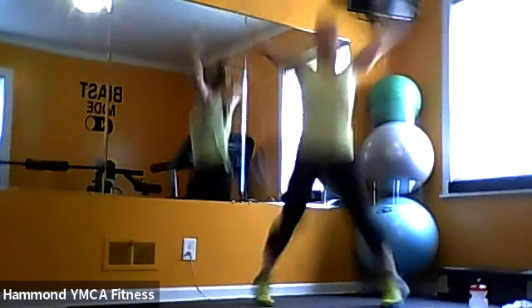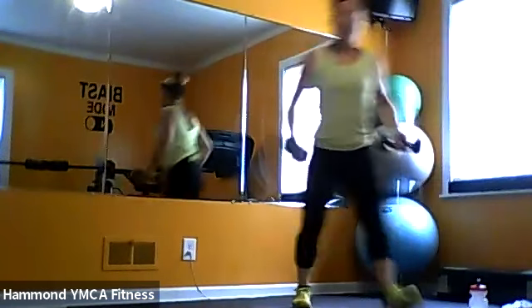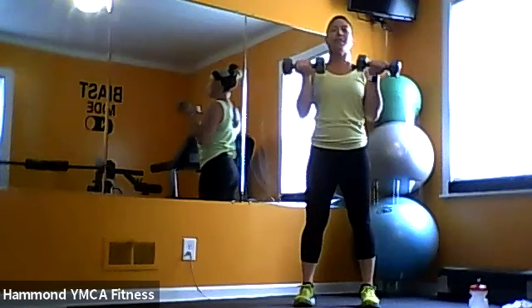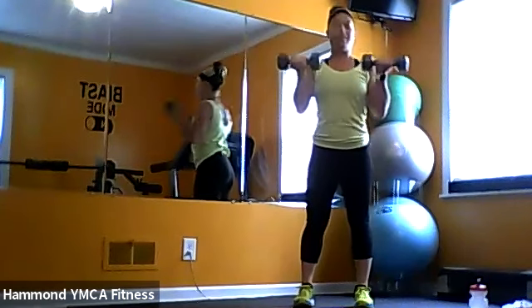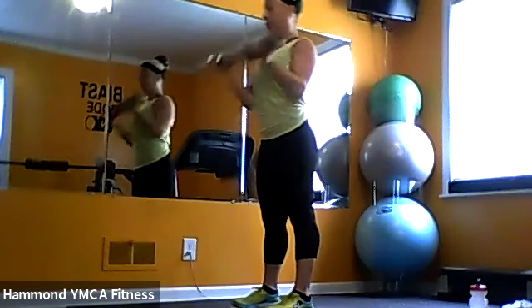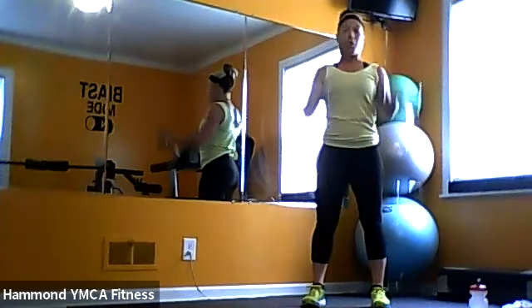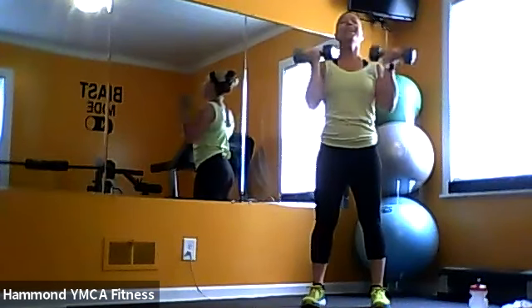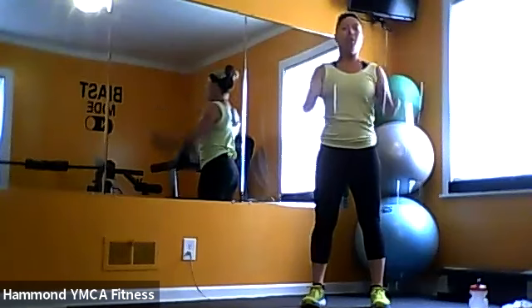Now we go straight for our bicep curls — grab something heavier if you don't have weights. Feet shoulder width apart. Control your weights — we don't want them swinging all over. Keep those feet flat on the mat and you're curling. Grab weights that are good for you. It's a little bit longer — you've got 45 seconds and more than one round, so don't go too heavy. 15 seconds here, then we go back to square one — 30 seconds with the jumping jacks, and at the end we add in the burpees. Three, two, and one.